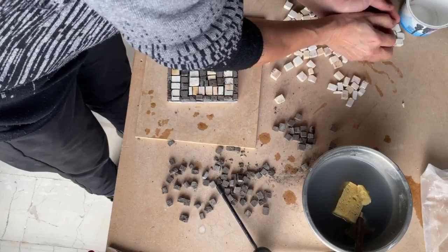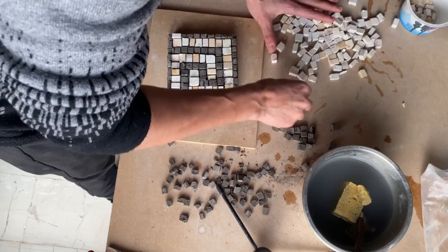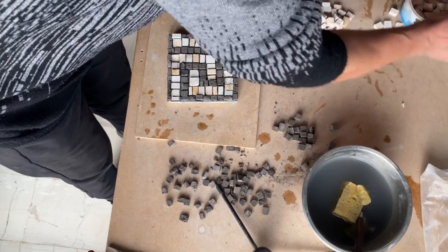Once I'm finished I clean up so I can start to do the border with the glue. It looks like a nice thin frame.